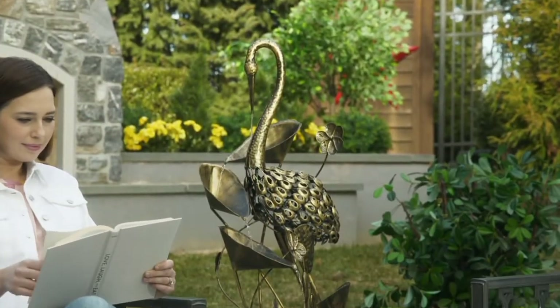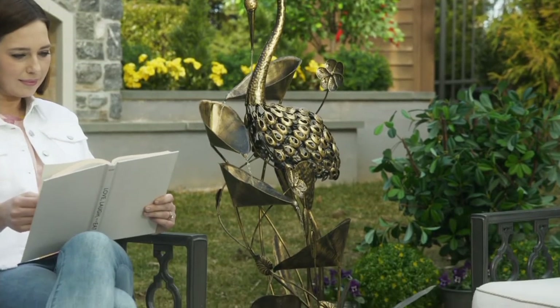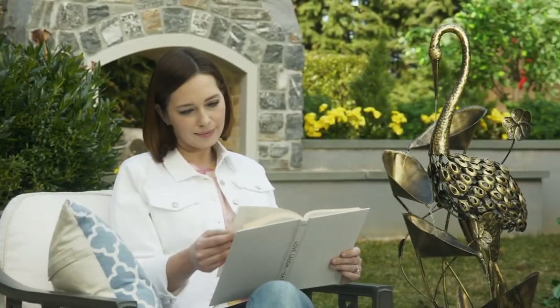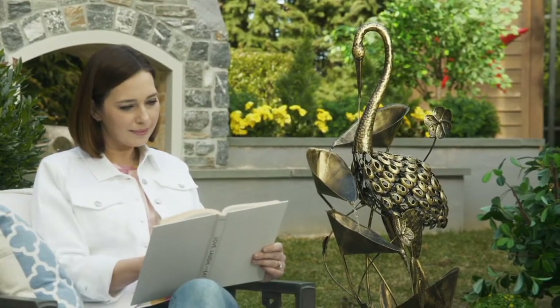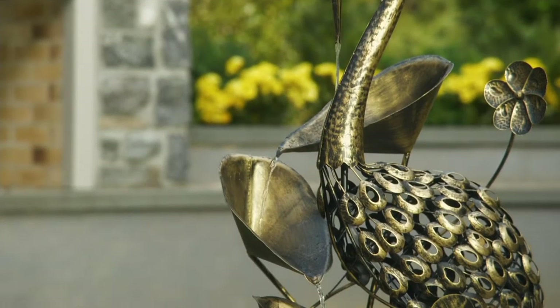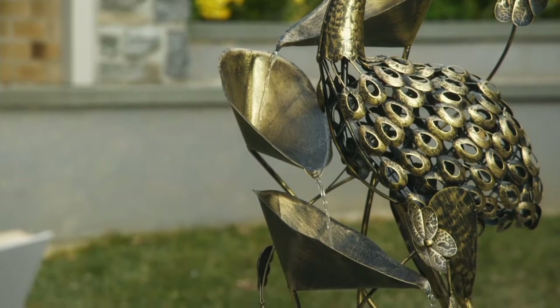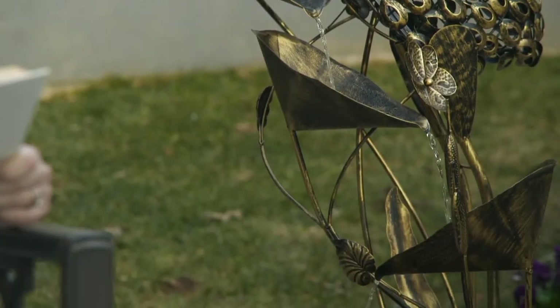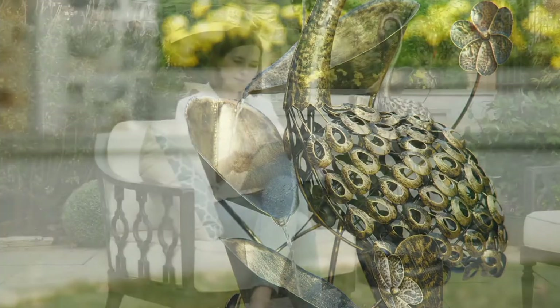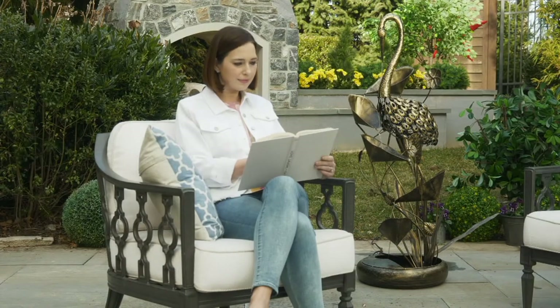Summertime, indoors and out. We are going to take a first look now at something from Garden Reflections, which is a four-foot-tall decorative fountain in the shape of a beautiful, elegant crane. We have it either in bronze or in a beautiful patina copper, which gives you that Statue of Liberty green along with copper tones. This is a working water fountain — you plug it in so you never have to worry about running out of battery power, recharging, or replacing batteries.